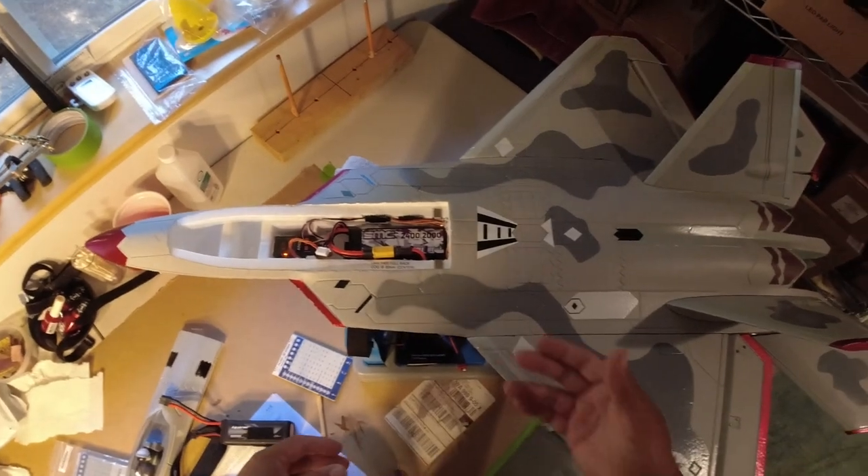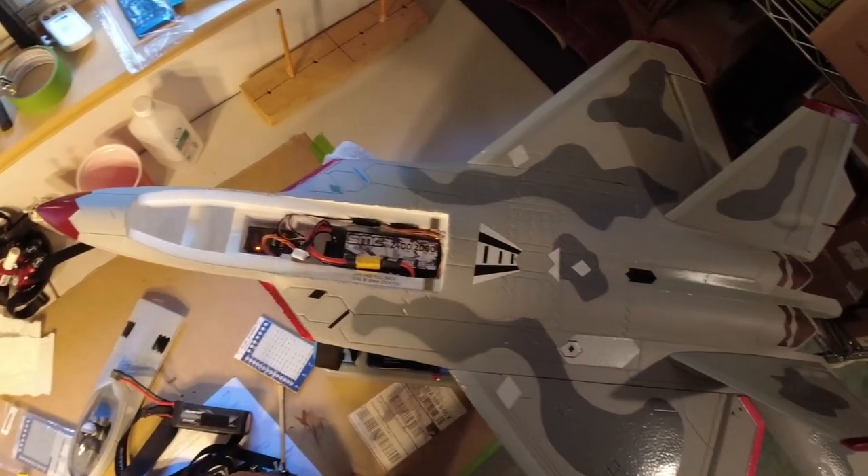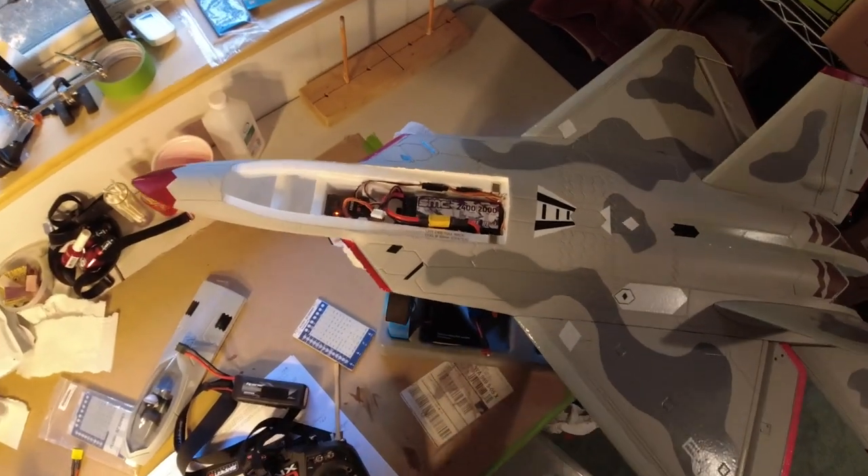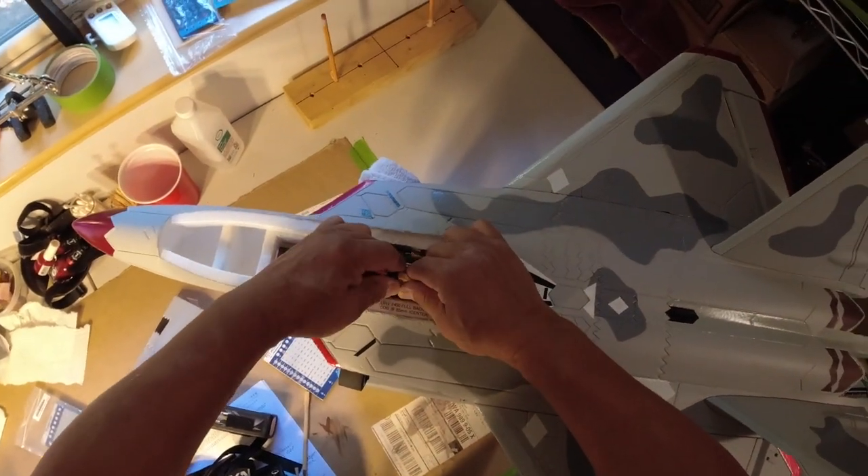I'm just not seeing all that extra power that I thought I would. I probably could have gotten by with a 60-amp ESC instead of the 80, but it's in there so I'm not going to pull it out.